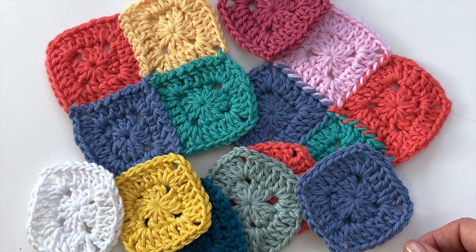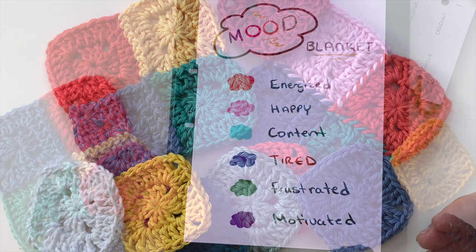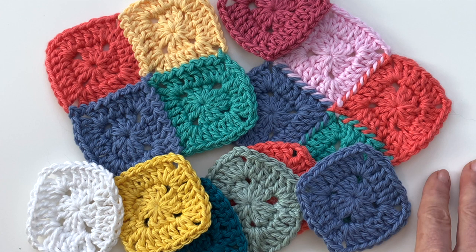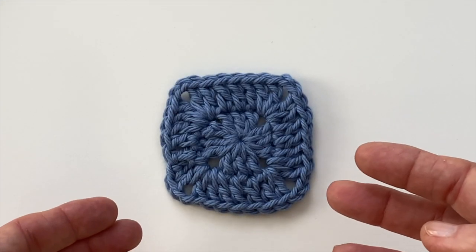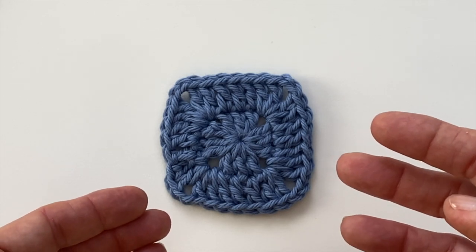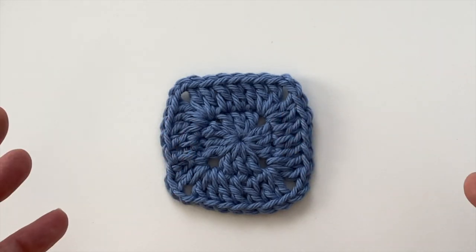In today's video I'm going to share how to make this mini size solid granny square and how to use the joint as you go technique to put them together. This is a companion video for one where I share a project I'm working on this year called a mood blanket. I'll add a link to that video here and at the end. As you can imagine, working on a temperature or a mood blanket creating 365 squares is going to produce a big project.